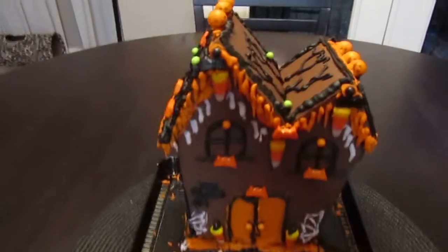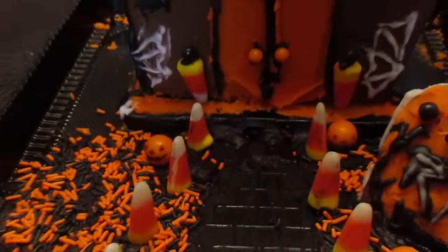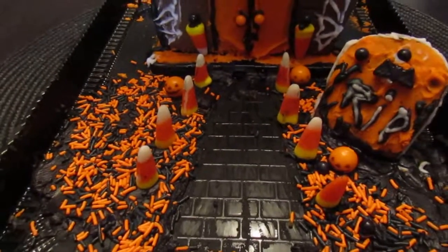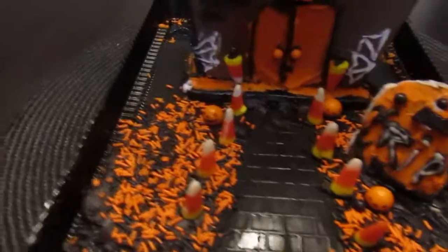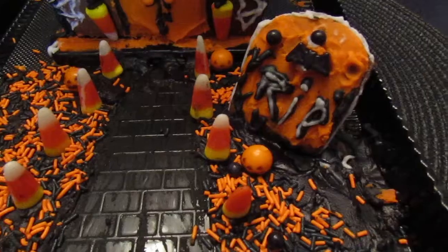I just finished my gingerbread house, my cookie house. There's the front and I did icing drips all over the roof and the candy corns right there. And the little bats. I got the front doors with the spider webs and the bricks. It turned out real good. I was really happy with the results of this kit. It's nice that they include icing with actual tips with this one, because some of them they just make you put the icing in a bag, and it's harder to use a bag than it is icing tips.